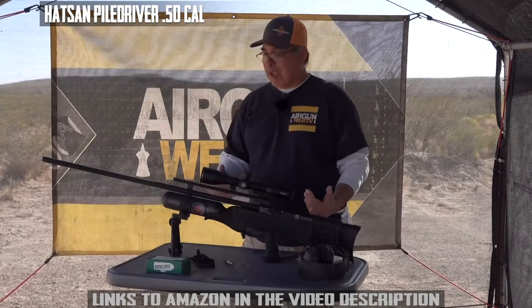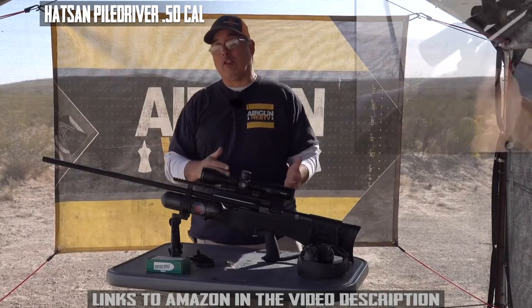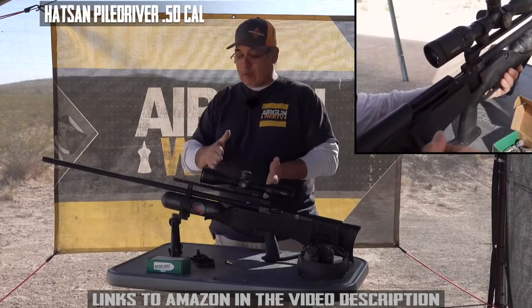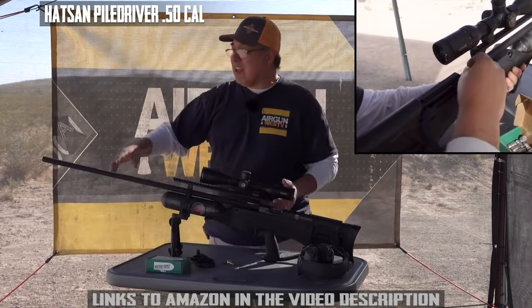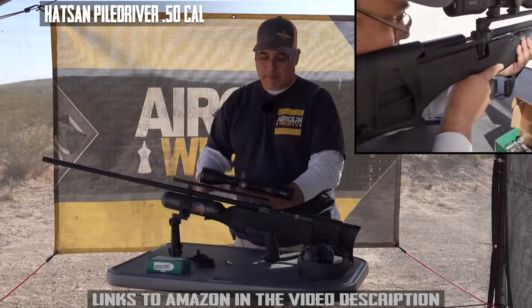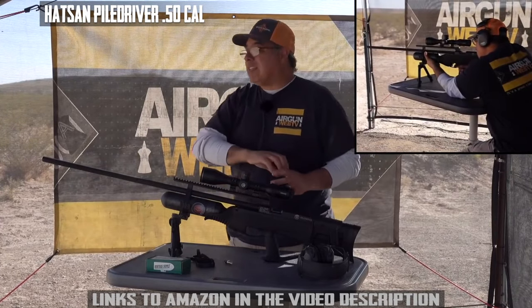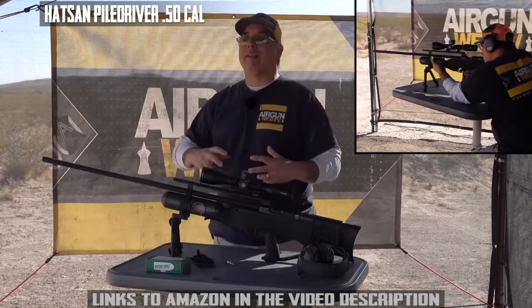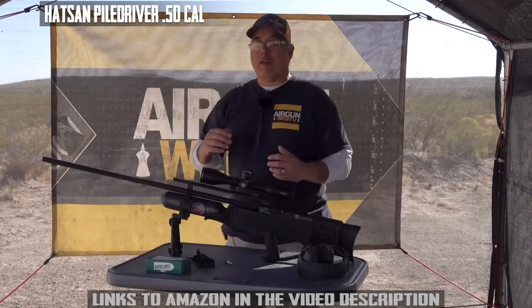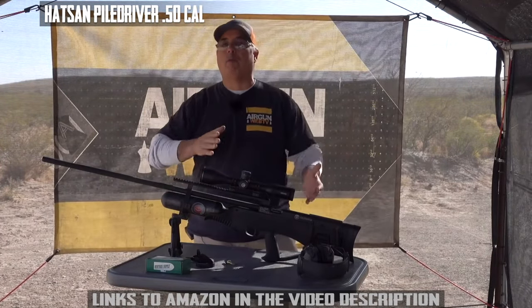This is actually a bullpup. I know you look at it and think it's huge — and it is. But can you imagine what it would be like if the action was forward where it's supposed to be? The way they get all that power is by having a really long barrel. They've got a massive tank with a lot of pressure and a big wide-open valve, but you need that long barrel to really get that extra power. If you had this in a traditional rifle, it'd be forever long — so they dropped it back into a bullpup design.